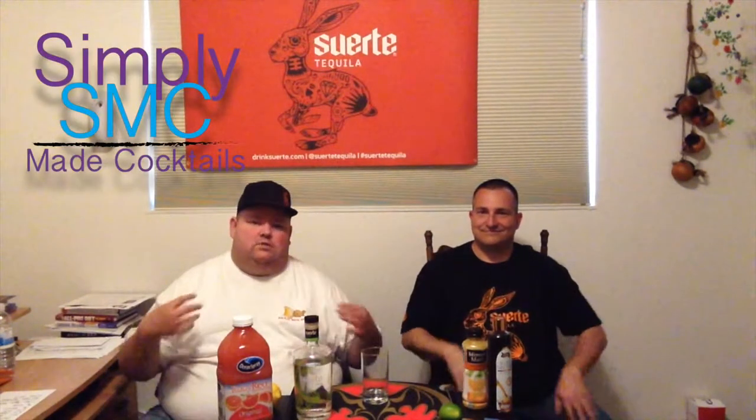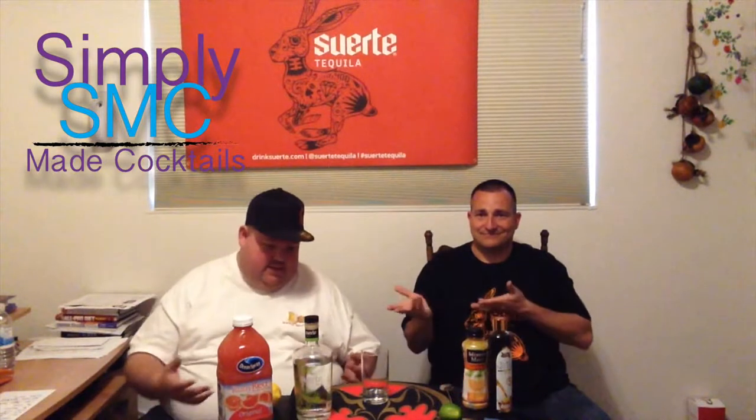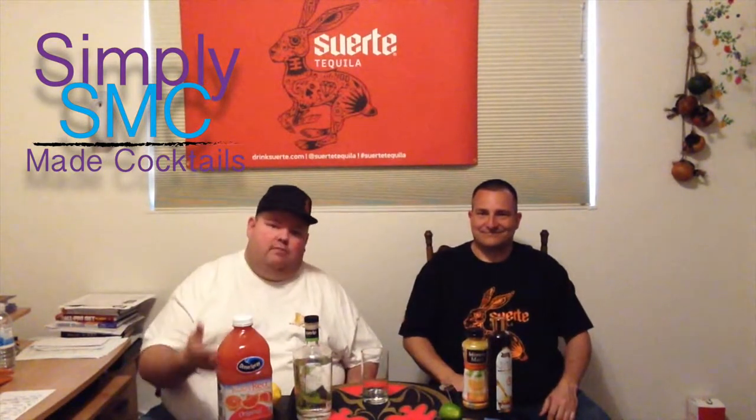Welcome to Simply Made Cocktails for another edition of Suerte week — well, actually Suerte month. This is Suerte Tequila Blanco week. As you saw our review for Suerte Tequila Blanco on Monday, now we're making an actual cocktail for Wednesday. The recipe I got from their website, drinksuerte.com.